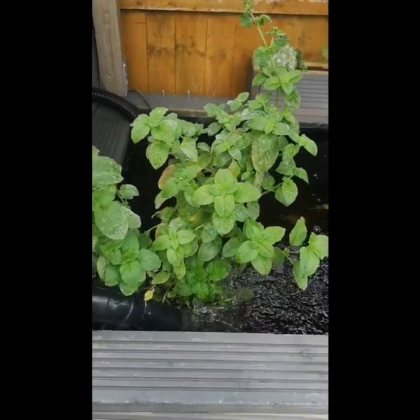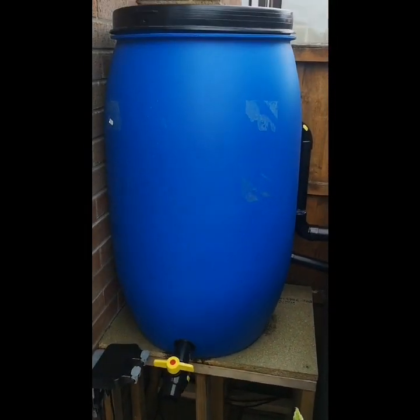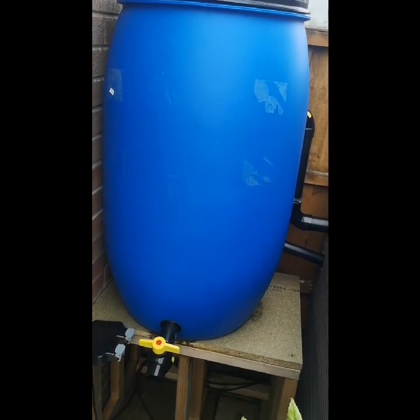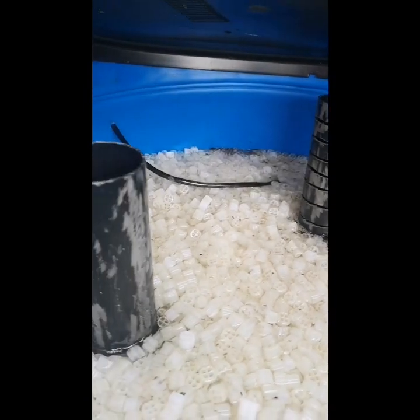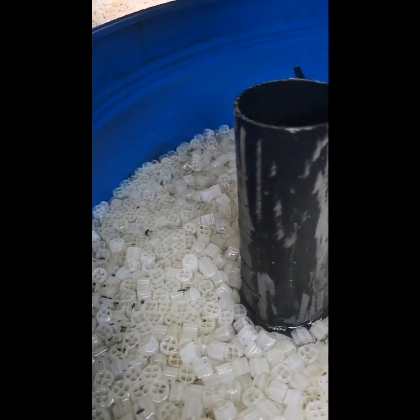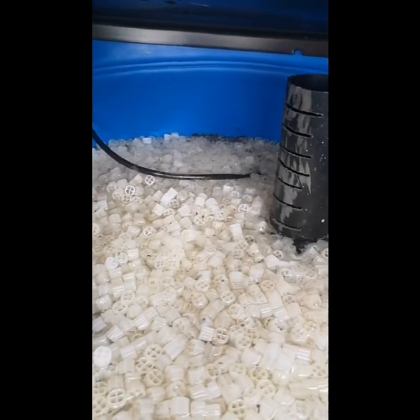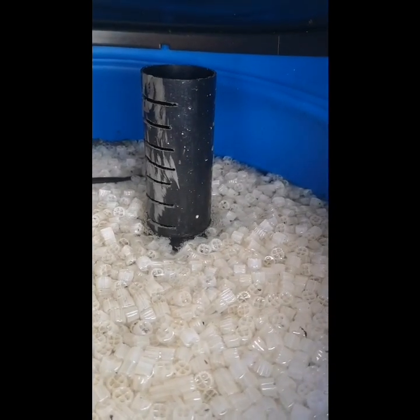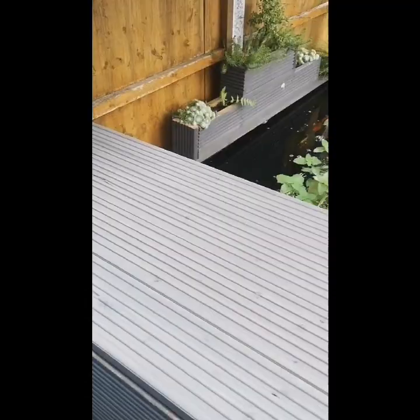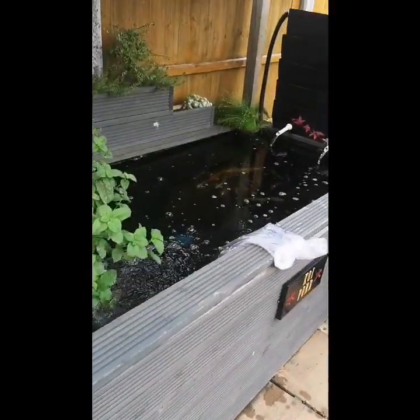I've also given the drum a good blasting with the airstone and drained that all down. There are quite a few flies at the top at the moment — fly larvae and flies. Anyone got any info on that, let me know. But I'm not too fussed about it — it's free food for the fish really.